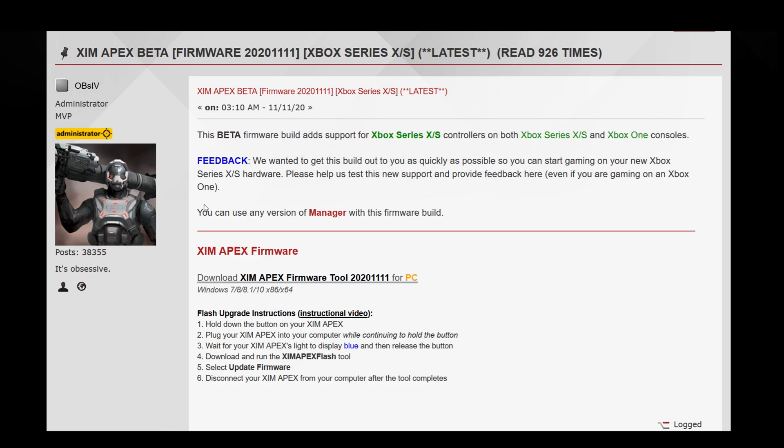You can use this firmware with any XIM manager, however I strongly recommend you use the latest beta manager. In the future, only the new beta manager will get XIM profiles for the Xbox Series X and Series S games, while the old manager will only get game profiles for the old consoles. So if you plan to play Xbox Series X games such as the new Call of Duty Cold War, you should definitely use the new beta manager.